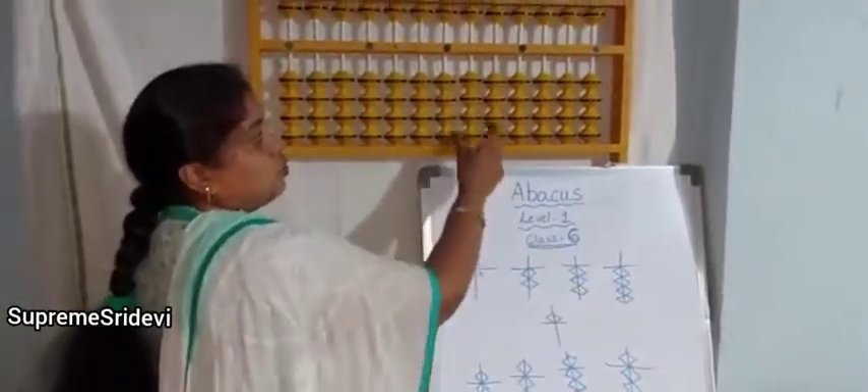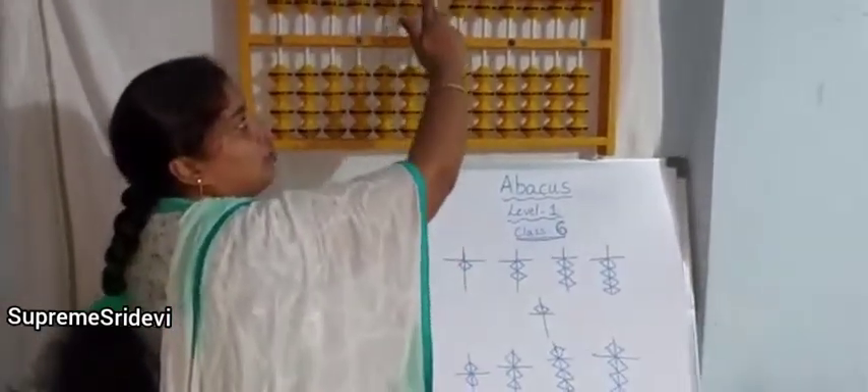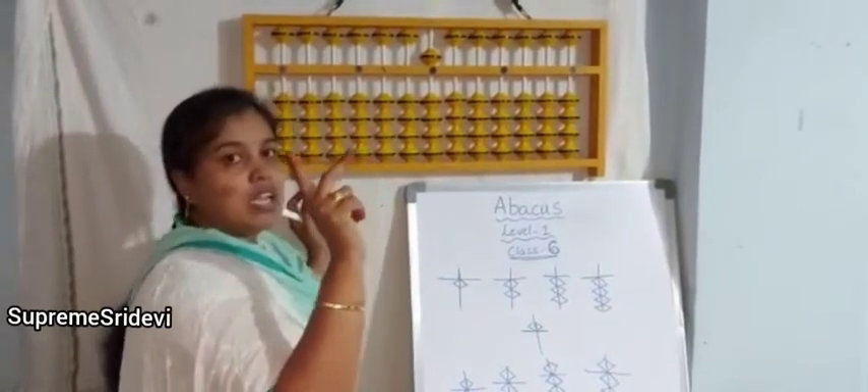Minus 2, 3, minus 3, 4, minus 4. For 5, we have to use plus and minus with the middle finger only. For plus and minus of 5, we are using the middle finger only. If you want to do minus, again middle finger.